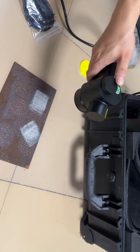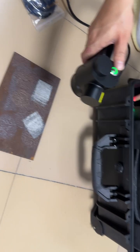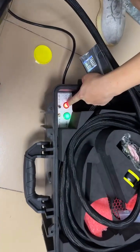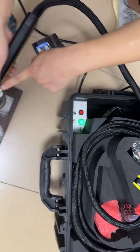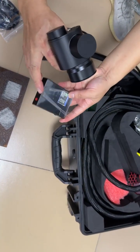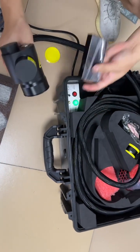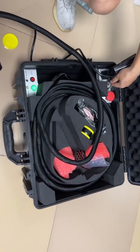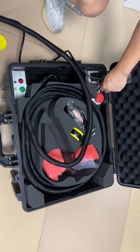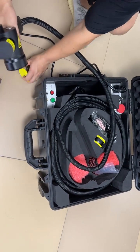If you don't use the machine, you have to turn off the machine start button here. The red light turns off, same off. Also need to turn off the touch panel, and then you can turn off the key. That's it, and you have to recover everything.